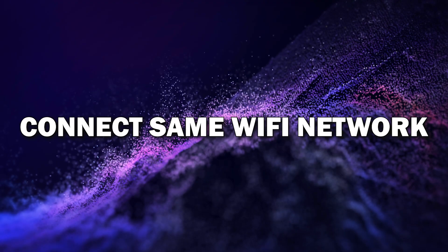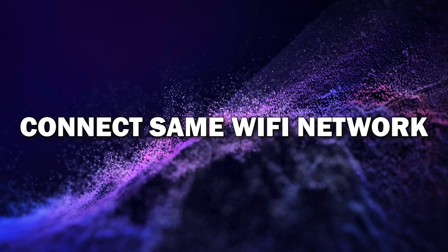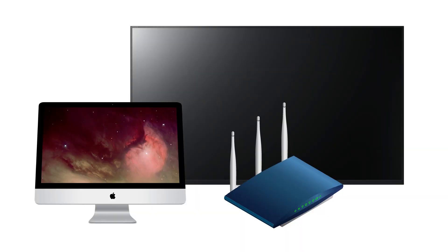Step 2: Connect your iMac and TV to the same Wi-Fi network. Make sure both your iMac and your smart TV are connected to the same Wi-Fi network. This is essential for a smooth mirroring experience. If your devices are on different networks, they won't be able to communicate, so double-check your connections in the Wi-Fi settings on both devices.